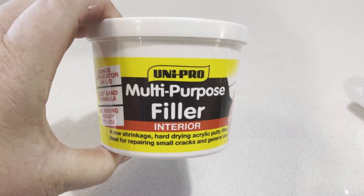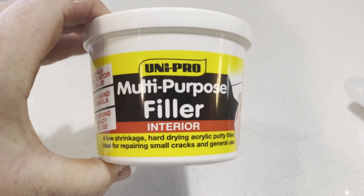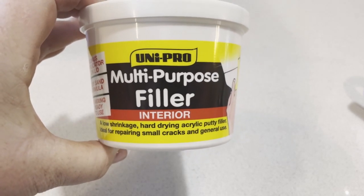I then took a trip to Bunnings and picked up some multi-purpose filler. This was just $5 for the little bucket, and out of that bucket I got two toppers.